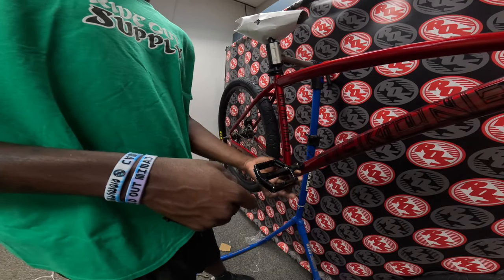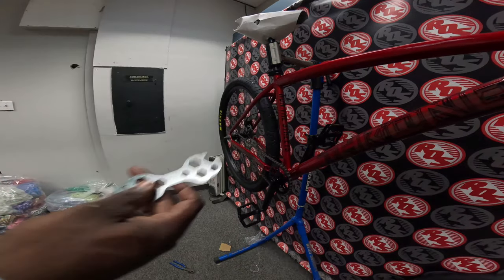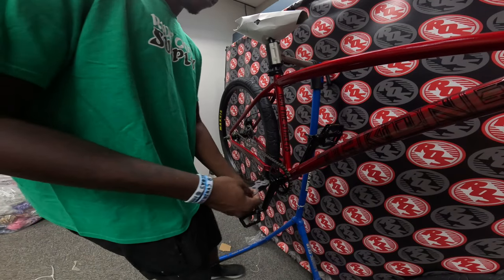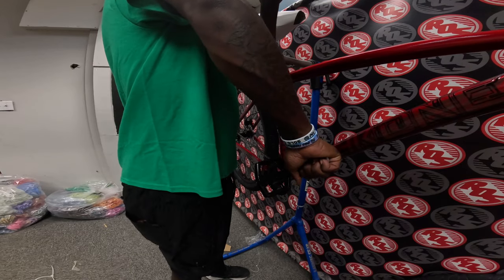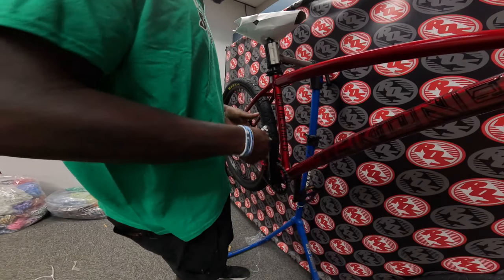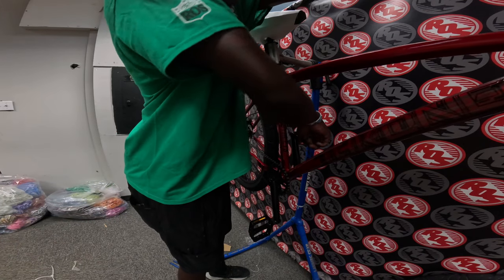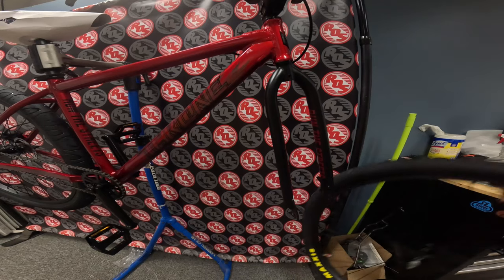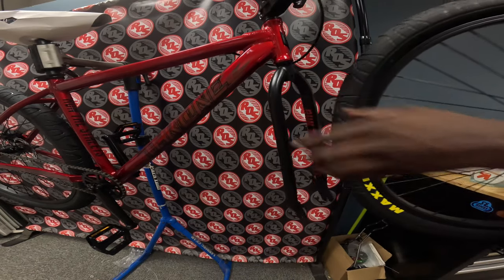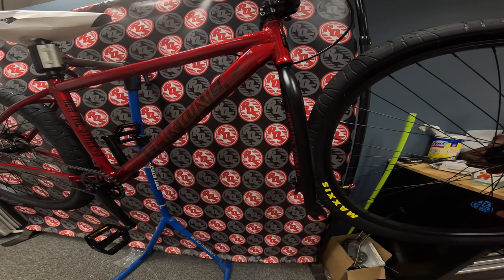Turn them clockwise, towards the front of the bike, and they slide right on. Same thing for the other side. I'm actually going to use the tool they gave me to tighten up the cranks — hold the brake to make it easier and push down. Front wheel is pretty easy to install and you only need a 15-millimeter socket or wrench to put the front wheel on.